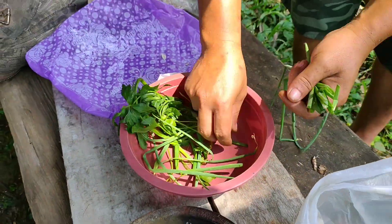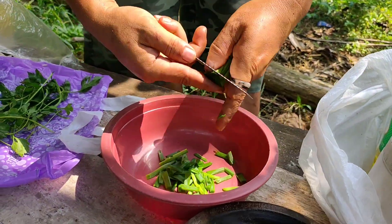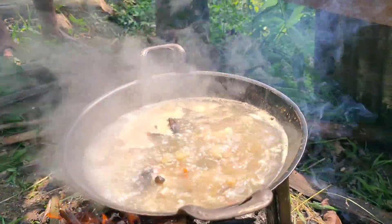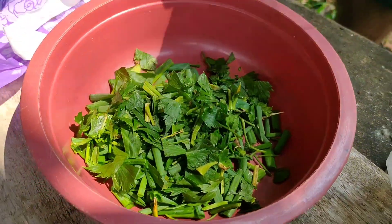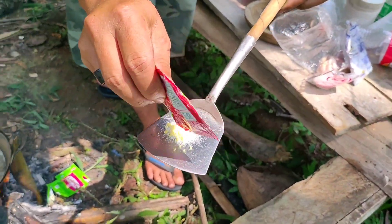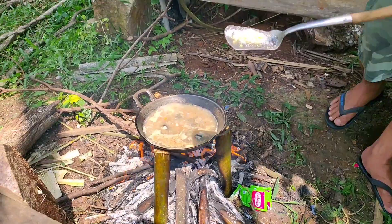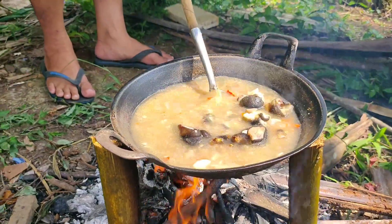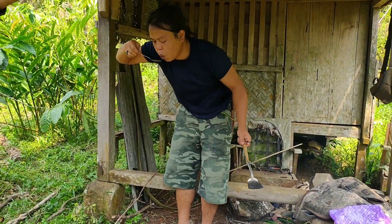Aku mau siapkan dulu daun bawang dan juga daun seledri, ini aku potong-potong guys. Aroma sup kaki kambingnya benar-benar enak guys, aroma wangi dari kaki kambingnya benar-benar kuat banget. Selanjutnya aku potong-potong juga daun seledri. Aku mau tambahkan juga sedikit MSG, royco, dan juga garam, langsung aku masukkan ke sup kaki kambingnya. Sup kaki kambingnya ini aku rebus kurang lebih selama 2 jam guys supaya nantinya tidak terlalu keras. Dan seharusnya kalau dimasak begini bisa sampai 4 jam, tapi karena kelamaan aku cuma 2 jam saja.